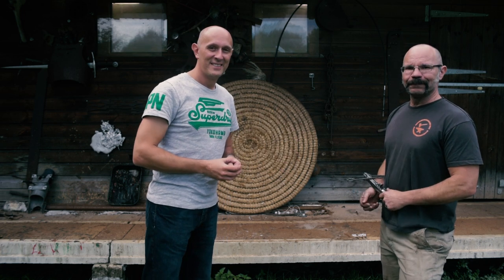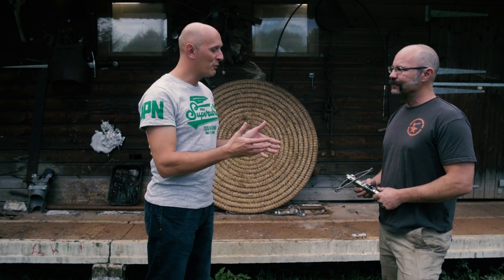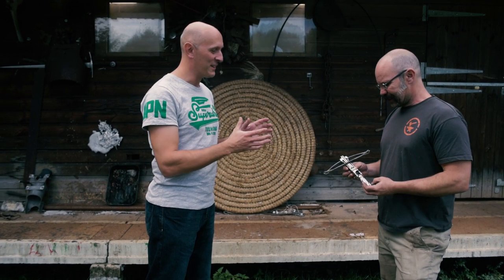Hey folks, Matt Easton here, Scholar Gladiatoria and Todd of Todd's Workshop. So welcome Todd. You've got something quite special to show us today, haven't you? What is this?